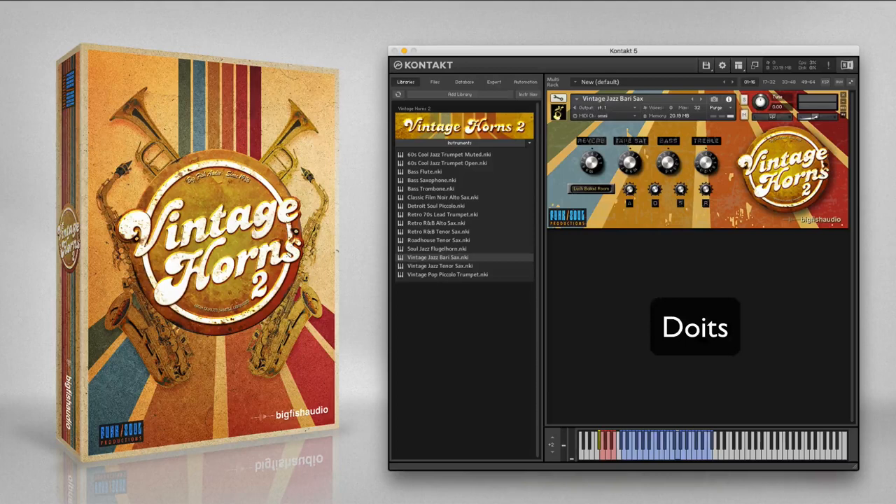The vintage jazz tenor sax is a smooth and breathy sound with rich vibrato, inspired by players like Zoot Sims and Stan Getz. This instrument will also work nicely in a small jazz ensemble setting, paired with the muted or open cool jazz trumpet. Articulations include...